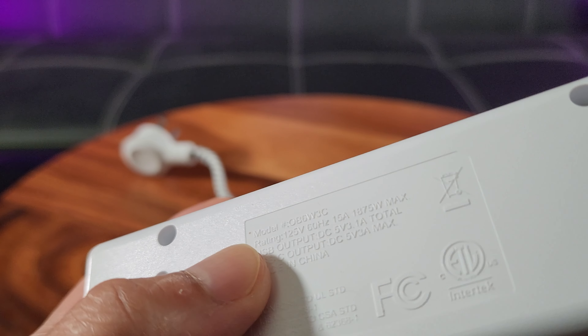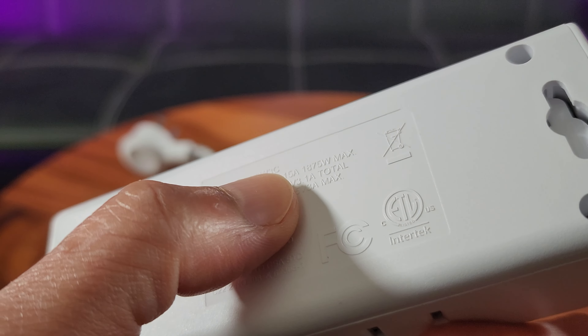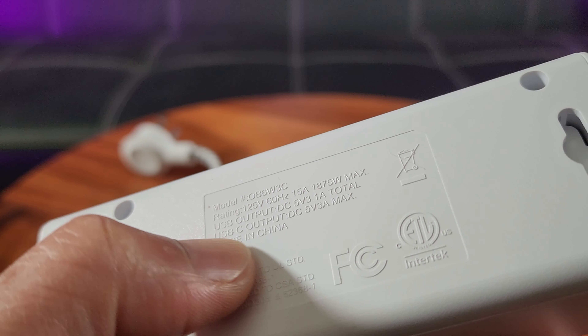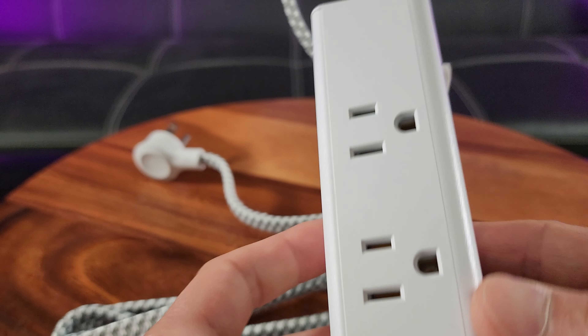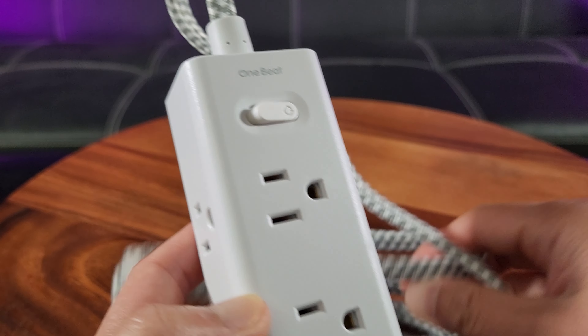Ladies and gentlemen, for all of your electrical charging needs, let me introduce you to the OneBeat surge protector. First of all, it features the capability of connecting nine devices simultaneously with a max 125 volts. It has a very nice long braided design, and the extension cord is five feet long for super long use.